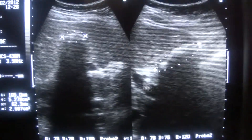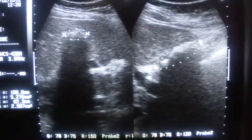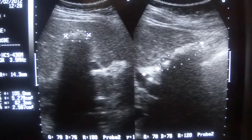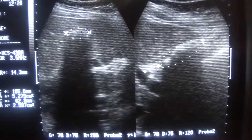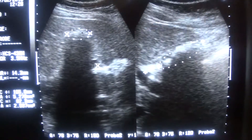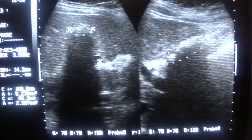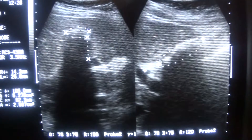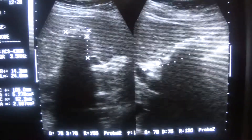If you see, this portal vein is at right angle to the posterior part of this echogenic area. In this image, this is the portal vein. So the relation of the portal vein is at 90 degrees from both echogenic areas.